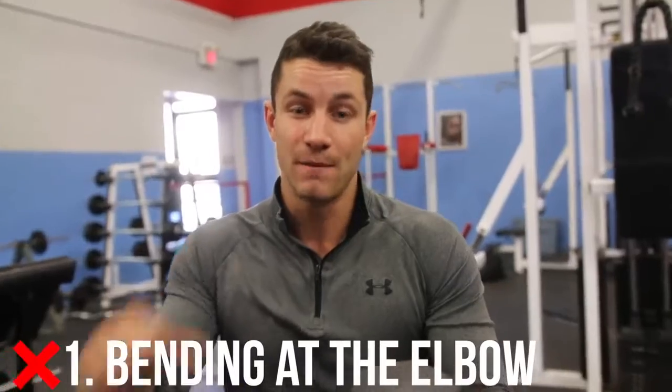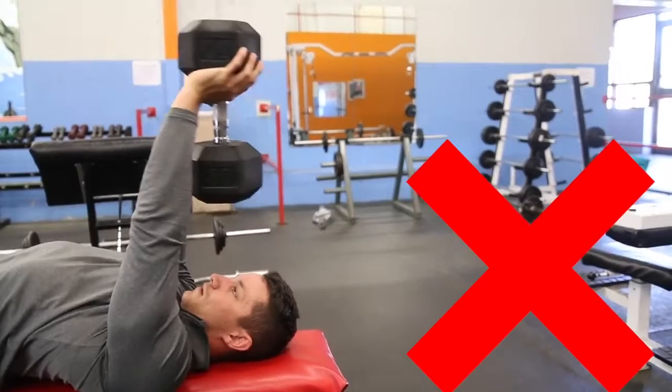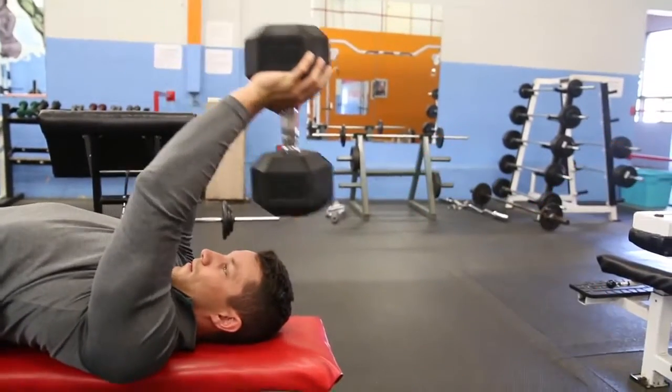Common mistake number one: I see far too many people bending at the elbow, turning this into a skull crusher or a tricep extension. They're not actually contracting the chest, which is what we're trying to do. You want to make sure you have a slight bend in the elbow at all times — your arms aren't fully straight, but they're also not bending throughout the movement.